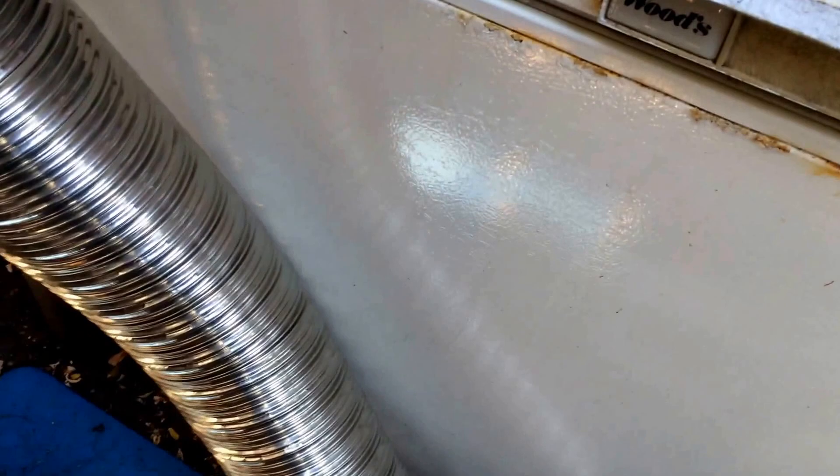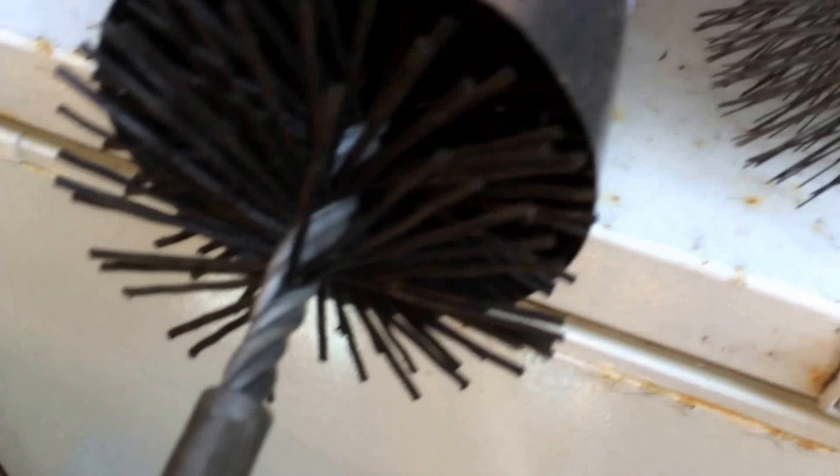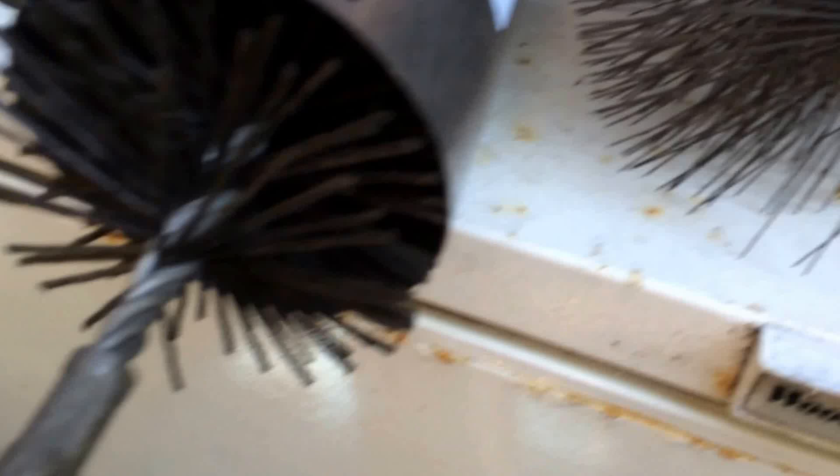That pipe — if you get a brush stuck in there, you'll be tugging it up and down, and it might come off the insert, and it might actually split if it had a kink put in it when it was installed. A lot of these, when they're installed, are actually ovalized, and you don't know it from the top. So you get one of these square or round brushes stuck in it, you don't know what's going on, and you end up pulling it all apart and having to replace the thousand dollar liner, which is nobody's friend at all.